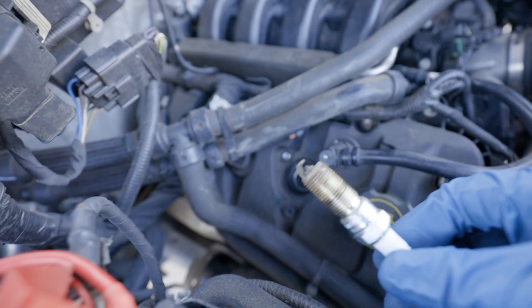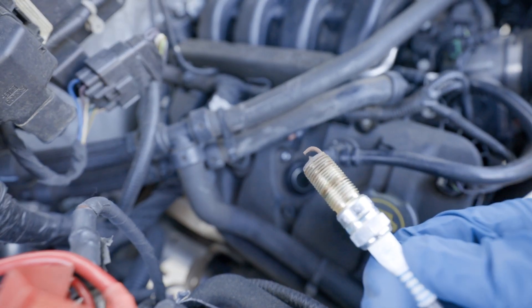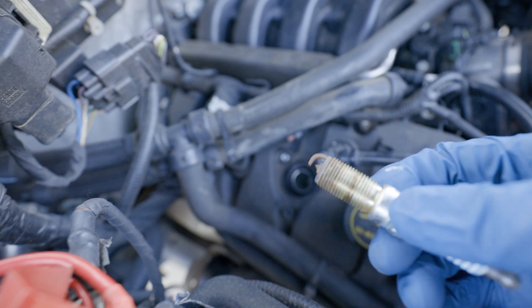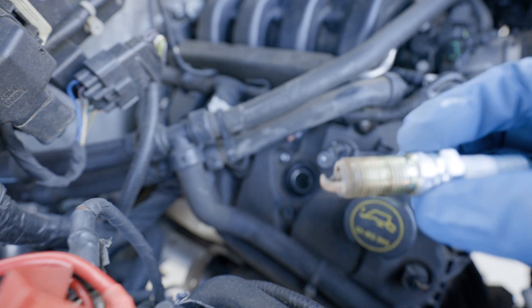This is the old spark plug as you can see. This one is pretty bad.